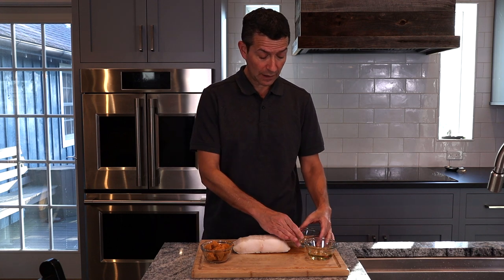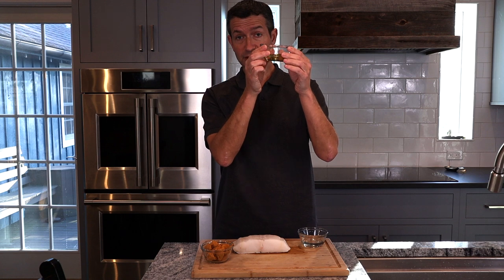There are only four ingredients here. There's the sea bass itself, and then we have sake, mirin — it's a sweet rice wine — and white miso.